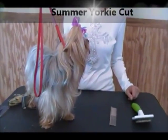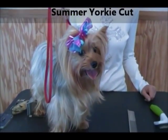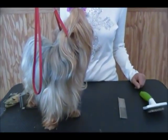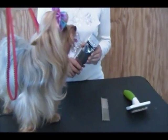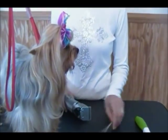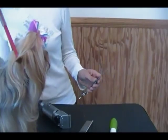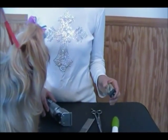Hi, welcome to Simply Tea Cups. I'm going to do another grooming video today, and this one's going to be a modified schnauzer clip, but we're doing it on a Yorkshire Terrier. The tools you'll need — you can use a couple different blades. I'm using the number 10 on her back, which cuts very short. You can also use the number 7, which leaves it a little longer. I've got a comb, a slicker brush, a pair of scissors, and a little trimmer that comes in handy around the feet.